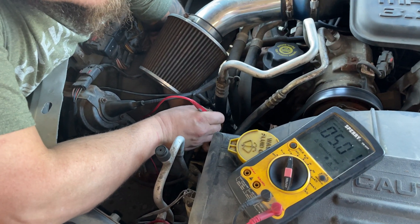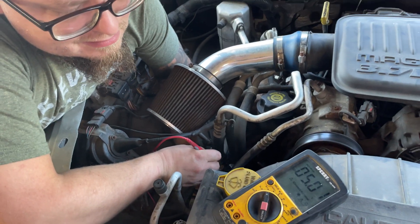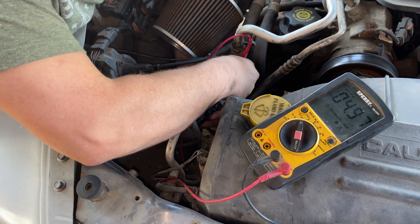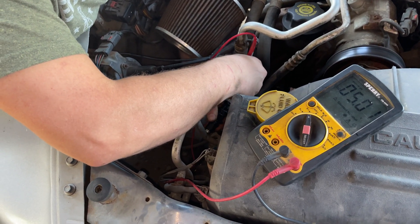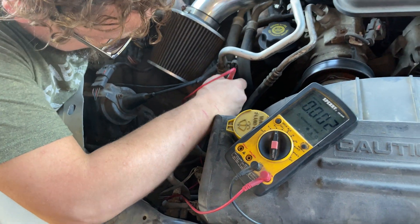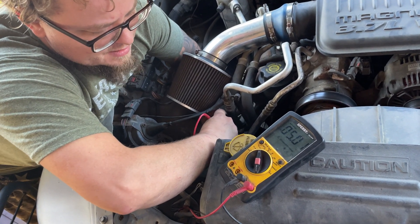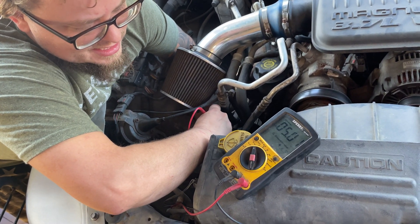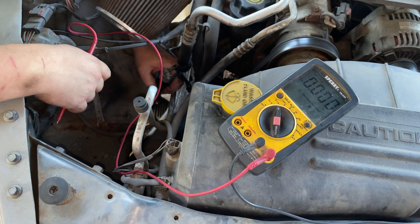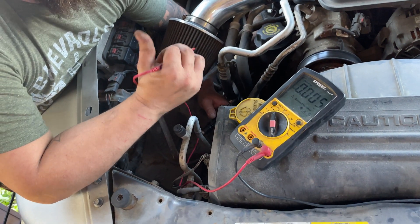It should go to zero when it's grounded. I'm trying to get a good ground here — you can see it flickering as I rub it against the AC line. It'll drop to zero if it's a good ground. On the tip of the sensor it dropped to zero for a second, so this AC line is actually grounded on this vehicle. Off-camera I put a ground to it and it dropped down to zero — that's what you're looking for: five volts drops down to zero.